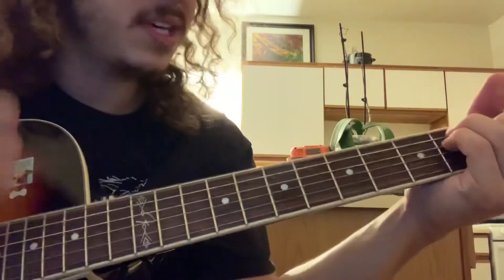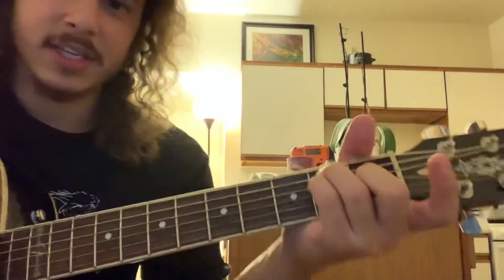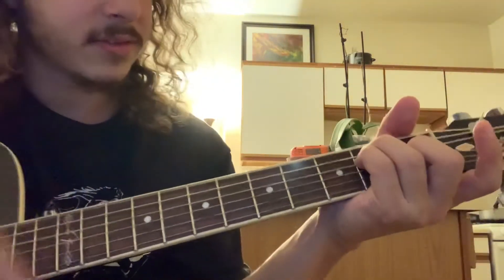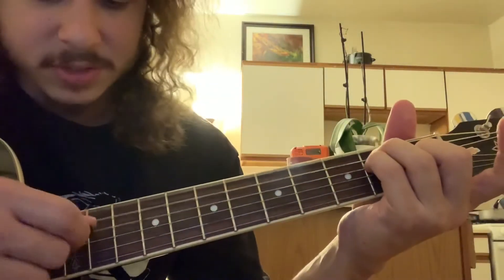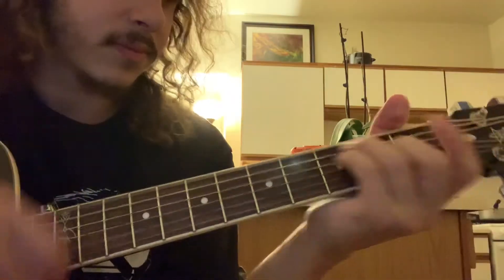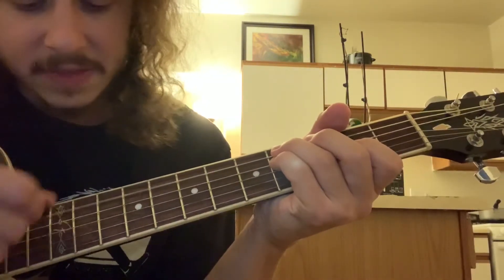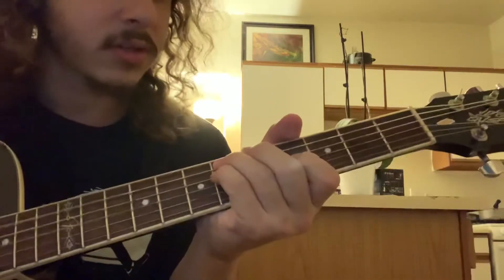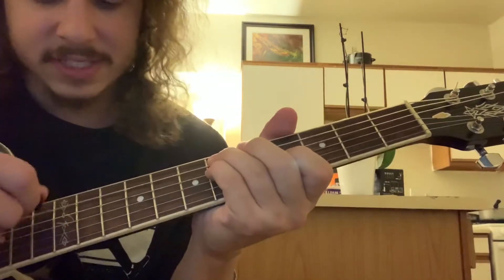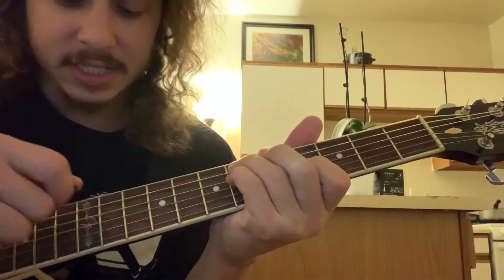It gets me. And then you kind of got this little E run-up thing. So it's an open E chord, where I got open, 2, 2, 1, open, open. And then I got 4 on the A, 4 on the D, 2 on the G. And then I'm going to 6, 6 — 4 on the A, D, and G.